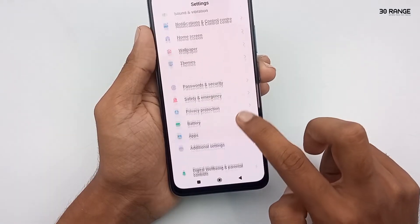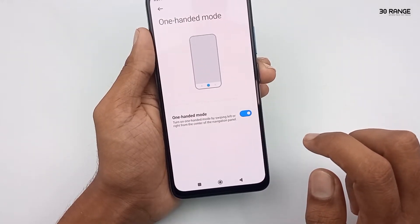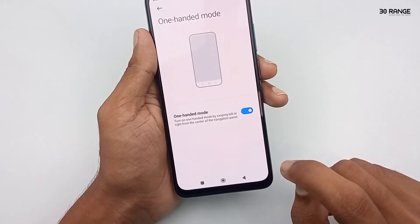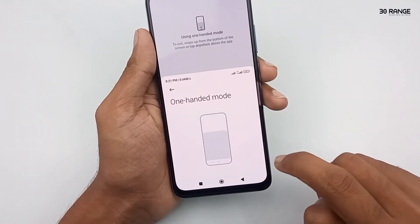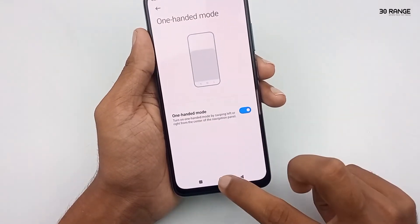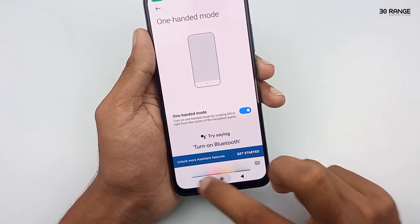Now I change my mobile navigation bar into buttons method. After that, let's try this one-handed mode. In this button method, we can enable this one-handed mode like this — press and hold the home key and then tap it on the recent key. After that, we can enable this one-handed mode.